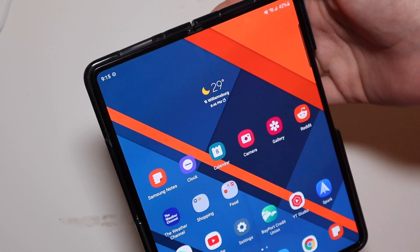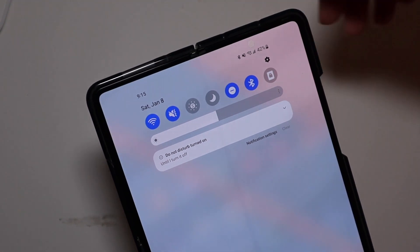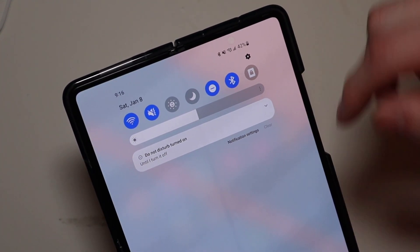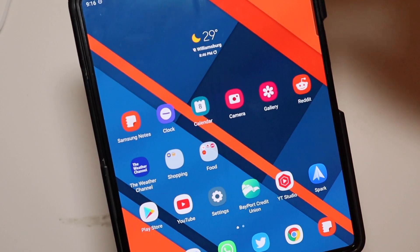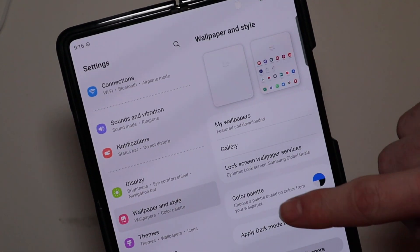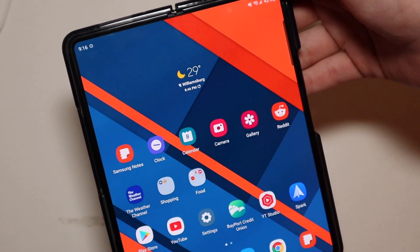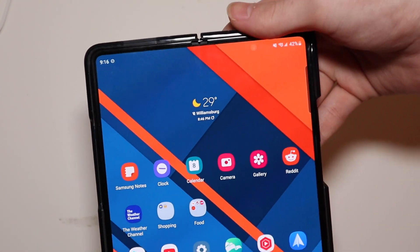There's really not too much new to see UI-wise — it's pretty much the same. There are a few things that have changed with the color palette and just the overall design and sizing of the quick toggle. But other than that, everything else is pretty much standard. We do get the color palettes from Android 12, so it uses your wallpaper colors to kind of create a theme.